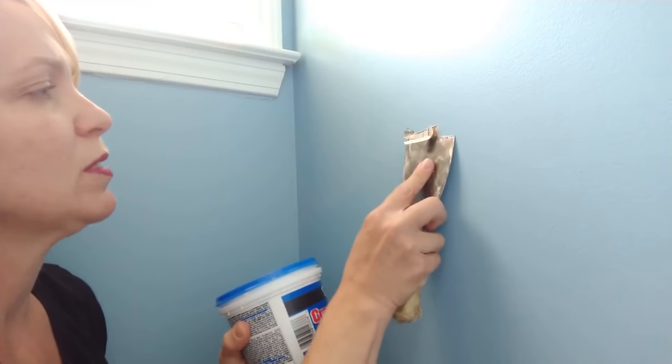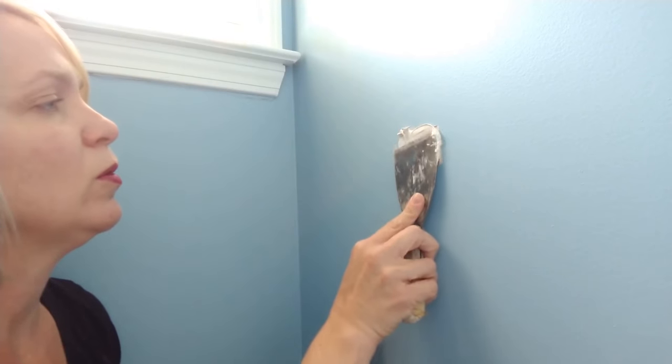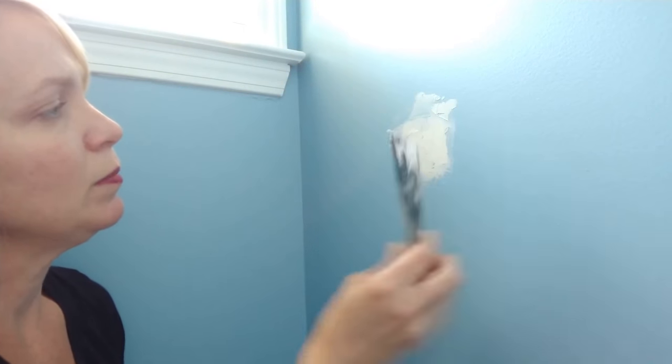Scrape some of this off as well. Then take your spackling paste and get it into that hole as best you can — sometimes you'll need to go from opposite directions. I'm going to let this dry for a couple of hours and then come back and see if I need to fill it in anymore.